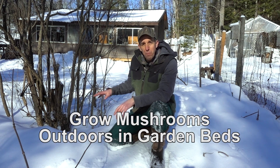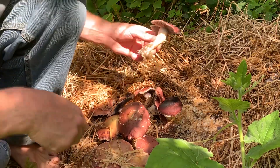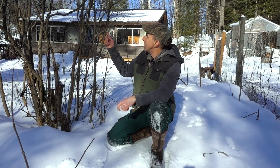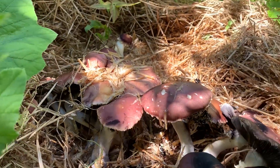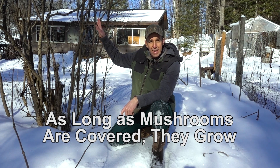Another outdoor option is growing in garden beds or underneath vegetation. Wine cap mushrooms will grow in straw or wood chips. I've planted them right in my garden paths and underneath squash plants. The cover above — whether lilac bushes, elderberries, or squash leaves — creates shade and keeps moisture in so they can grow right in the ground with your wood chips or straw.